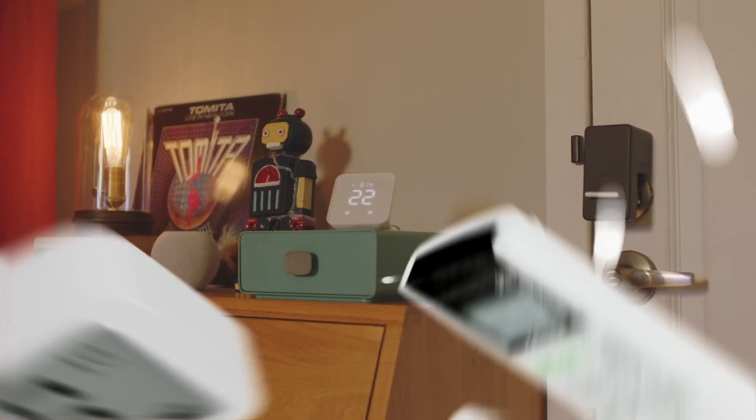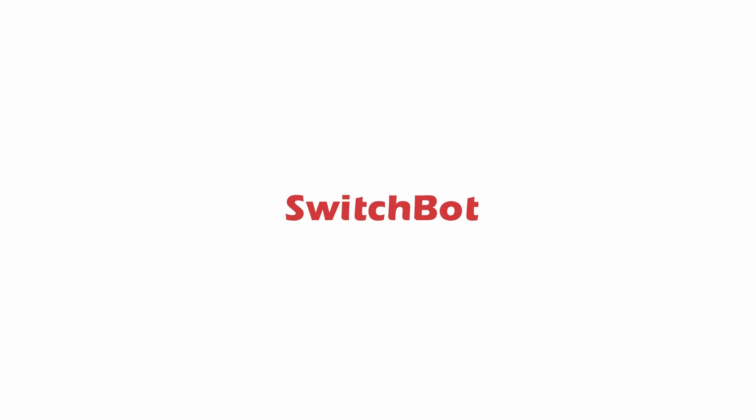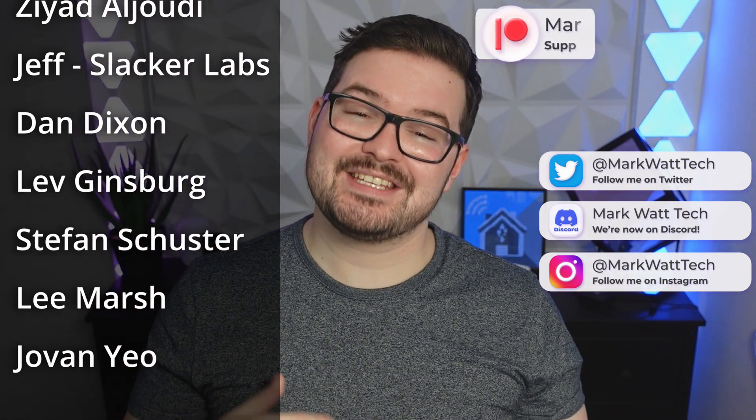All in all, this is another great SwitchBot product. If you're already in the SwitchBot ecosystem and looking to try out Matter and the other new features, this hub is definitely a worthwhile upgrade. Let me know in the comments any new features or changes you'd like to see in future updates. If you enjoyed this video, drop a like, hit subscribe, and ring the notification bell. A massive thank you to my Patreons — if you're interested in supporting the channel, you'll find a link to my Patreon in the description below.